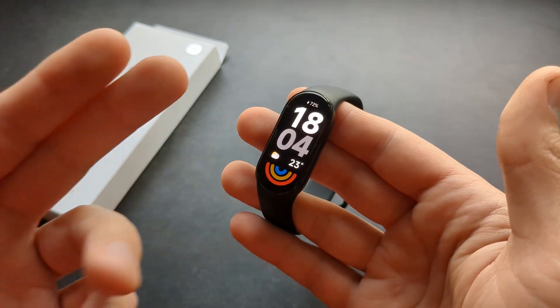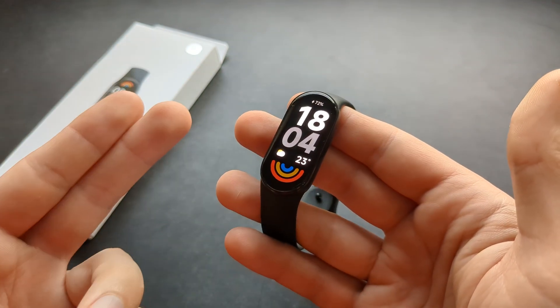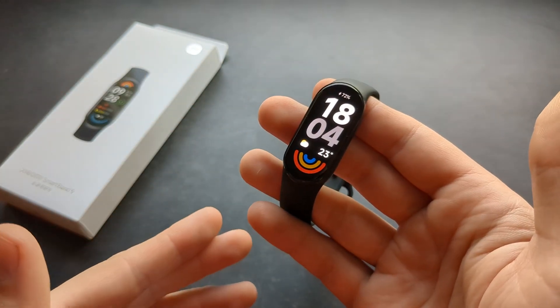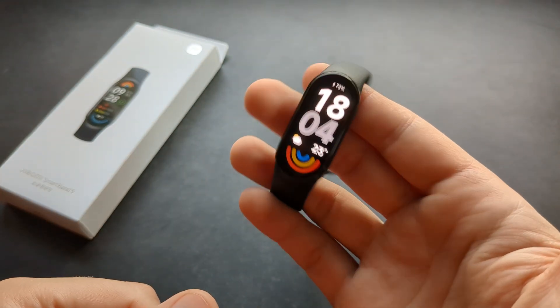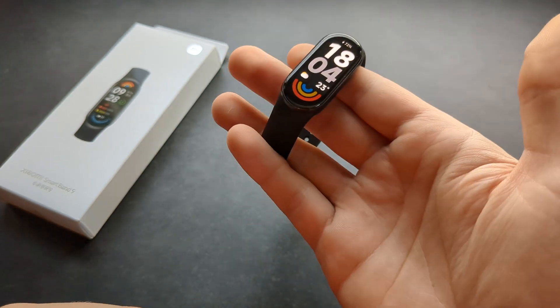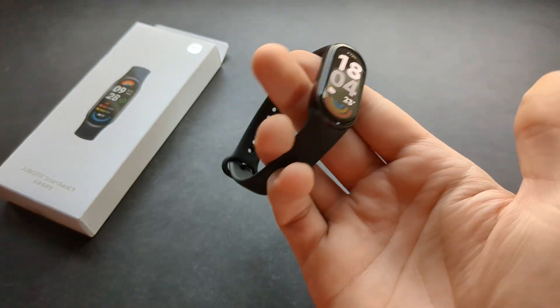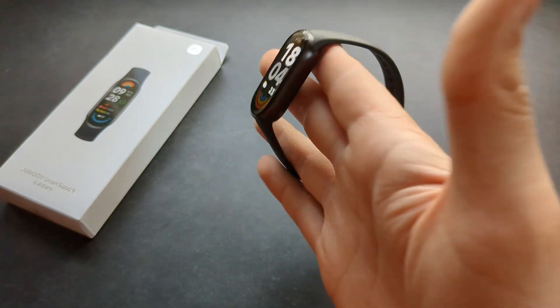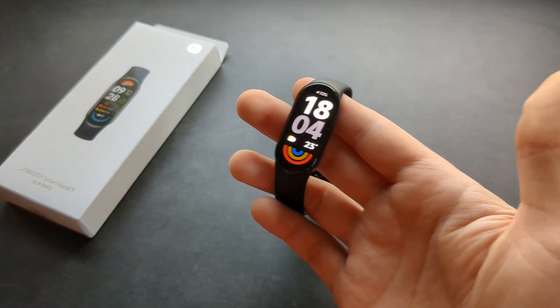Those battery estimates are without the always-on display. If you actually enable the always-on display, you might get maybe four or five days of battery life. I would really disable that — I don't personally like always-on display anyway. So absolutely great job, Xiaomi.